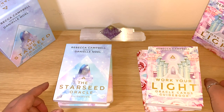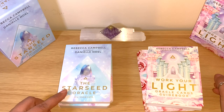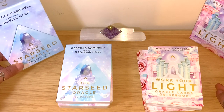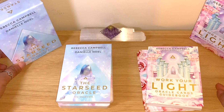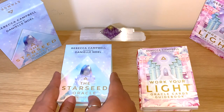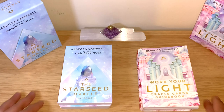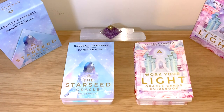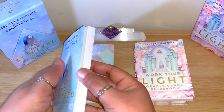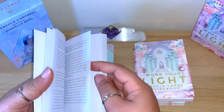The Work Your Light oracle comes with 44 cards, and the new one, the Star Seed, comes with 53 cards. I really appreciate extra cards because you may not connect with every single one, and it's just an extra option for you to connect with, read, and understand.